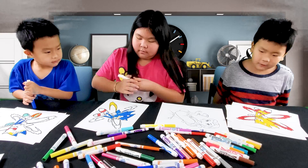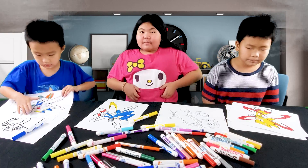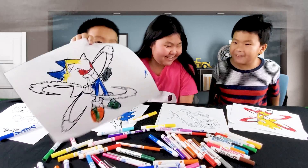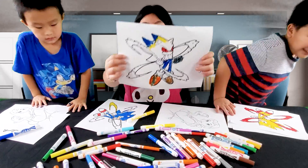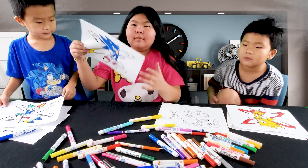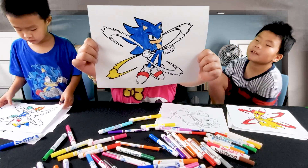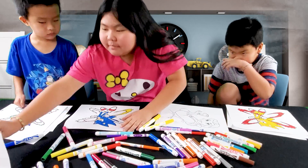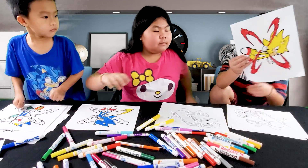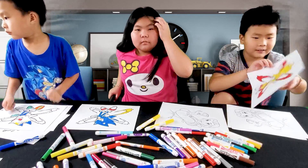Alright, you guys ready? Show your picture number one. Hold it with two hands. This is Ryder's — he has red eyes. Sophia, you have picture number two, show your picture. Here goes picture number two. That's Sophia's picture. And then Mommy is picture number three. And then Evan has picture number four. Let us know which one is the winner. Now let's go to picture number three — and this is Belle.